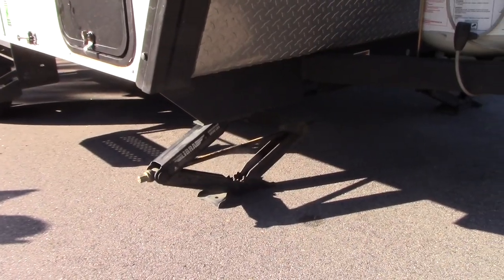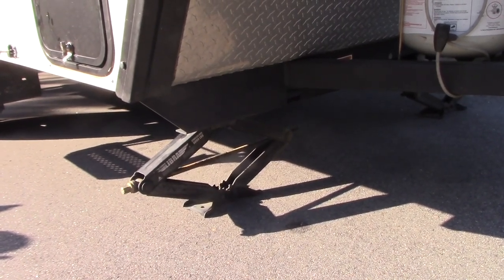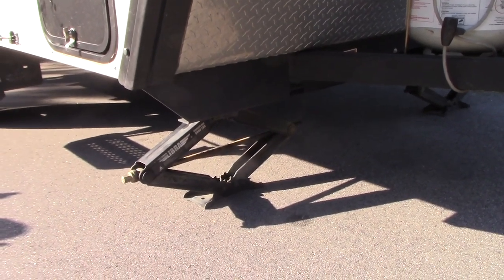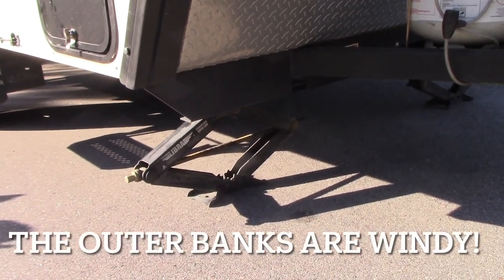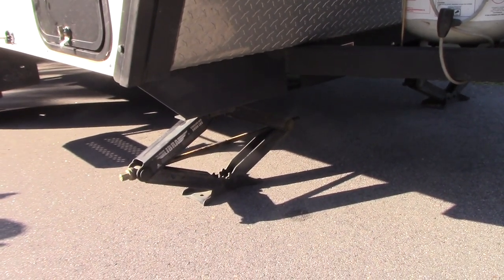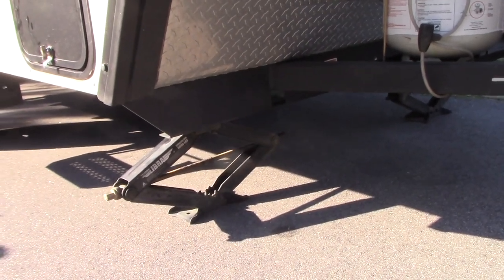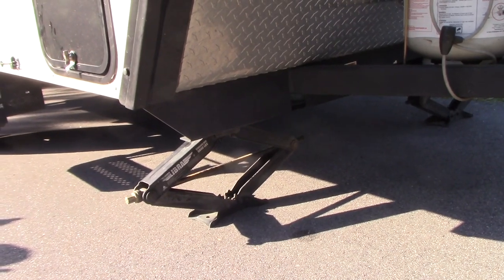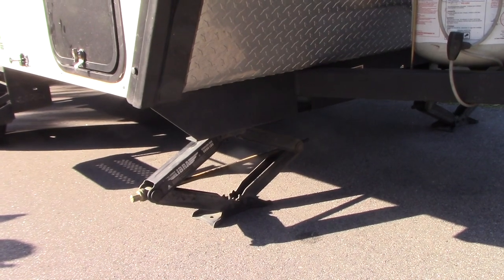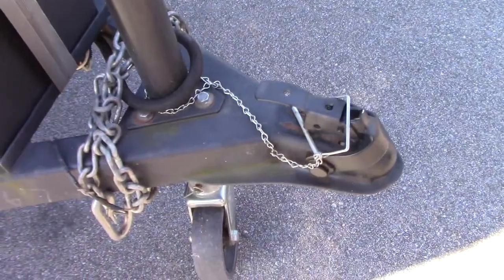I believe all of the Ranger 12s are now coming with four stabilizer jacks, but in 2017 they did not — they only had them in the rear, so I added two in the front. It was actually pretty easy to do. I ordered these off eTrailer, I believe, and you just get up underneath with a hardened drill and drill a couple of holes in the frame for the tap bolts. They give you instructions on how to do it. It's a little bit of elbow grease involved, but they're great — they really stabilize the trailer, no more rocking when you walk around in it, and I haven't had any problems with them whatsoever.